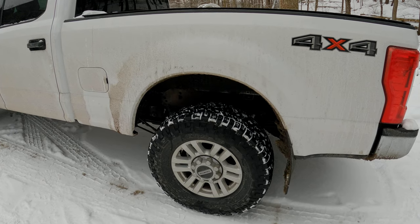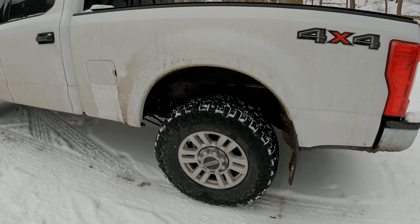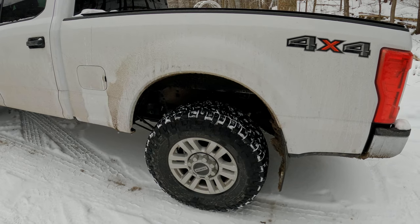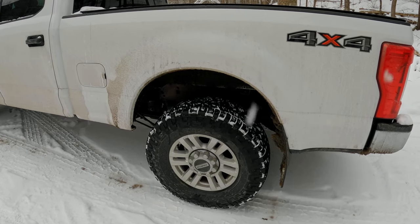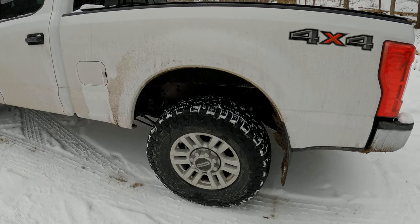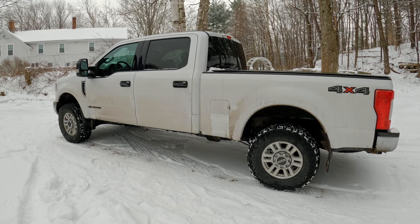I drive this truck mostly on the road and then on sketchy dirt roads and back roads with a lot of washout. I wanted something that would handle well in the corners but also give me enough body roll control so that when my sway bar kicks in and it kicks the front of the truck back and forth, there's some measure of control when it gets into that rocking motion.